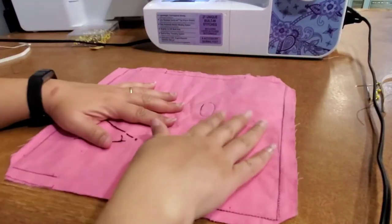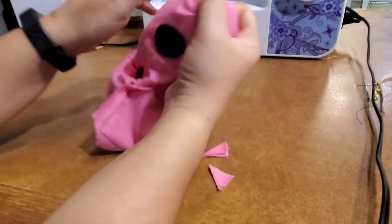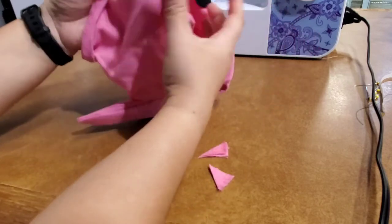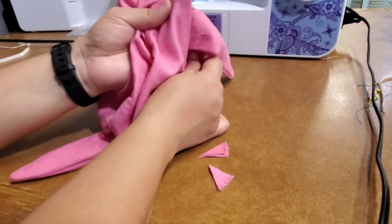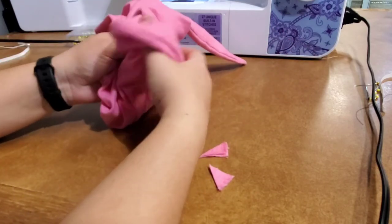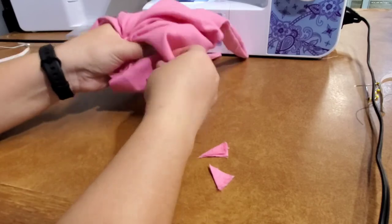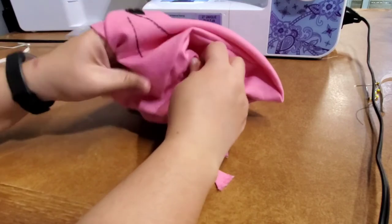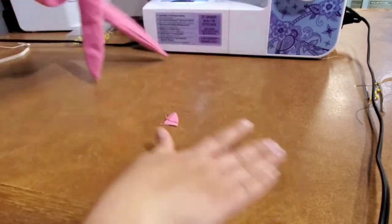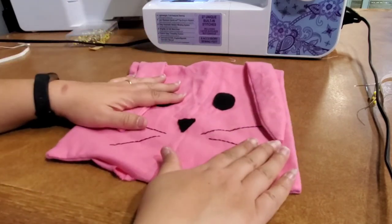Now we're going to turn the bunny out. Put your hand in and grab the top, pulling it out. Tug on the ears a little bit to make sure everything comes out nicely. Push your corners out on each corner. There we go — there's our bunny! We're almost done. Now we're going to stuff it.